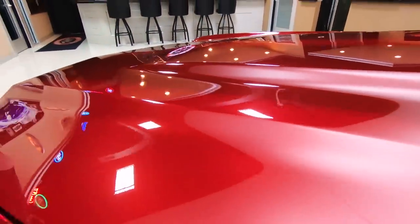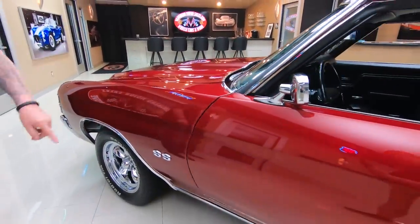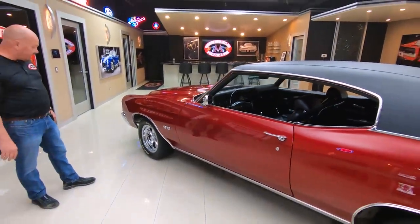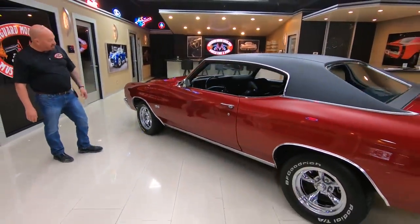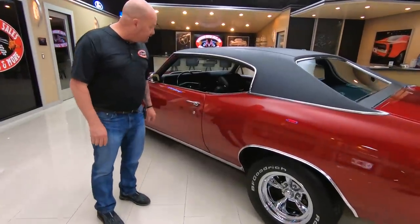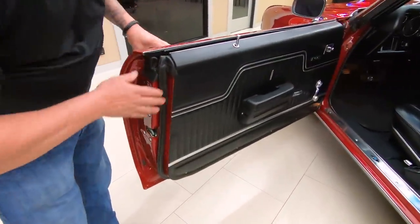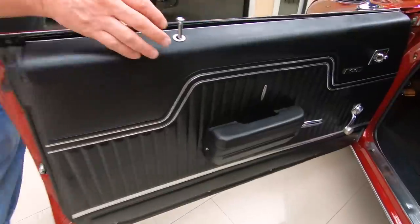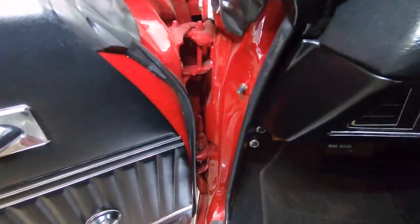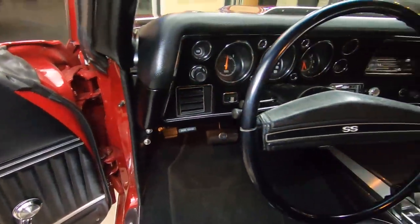They've got a great-looking color. All the body lines are looking sweet. See the body lines on the doors looking good. We've got a great-looking wheel and tire combo on it. Rocker molding's looking good. Door gaps looking sweet. Door handles looking good. Door jams are looking nice and clean. Rubber's looking good. Door panels are looking good. Look at these door jams — anybody that spends that much time repainting and cleaning up door jams, you know they did the rest of the car right.